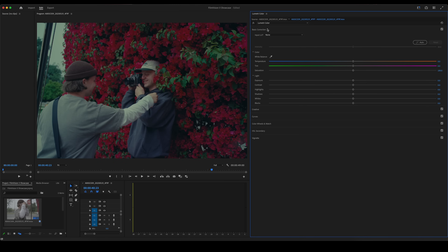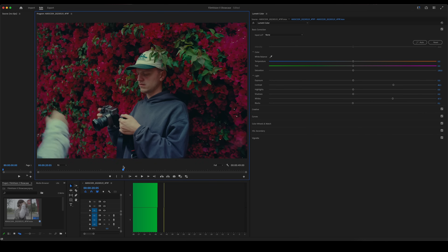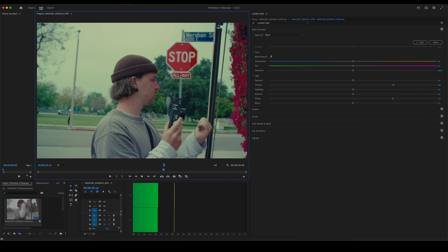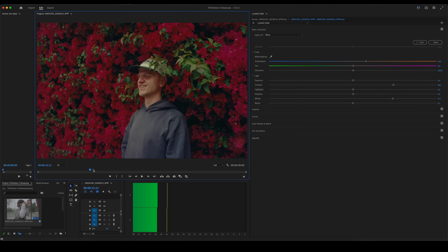Now we're going to go under basic corrections and just color correct this image. I'm going to add some contrast, bring up the whites quite a bit, drop the blacks slightly. Let's scroll through the footage — you can see it's already looking really nice. The only other thing to do is to go ahead and warm up the image. You can see how nice the skin tones are getting. I think I'm going to leave it somewhere around there. And there you go — that's really all it is.